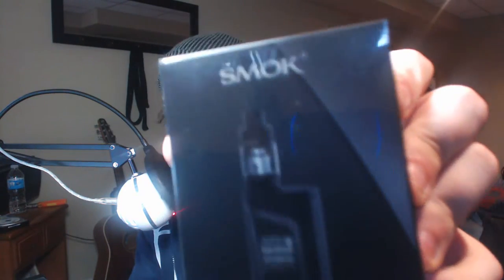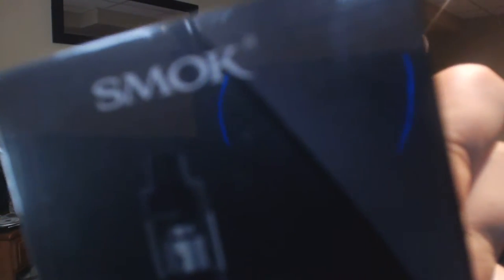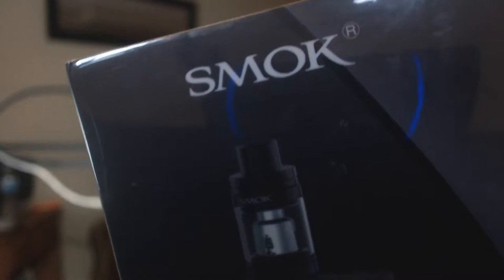So what I have here is — I guess it's SMOK — it is the Alien Kit. Basically what it is, it's a 220 watt box mod. You put two 18650s in there and it comes with a little baby sub-ohm tank on it. I don't know what the actual name of the tank is — oh, it's the TFV8 Baby Tank, so it's like a smaller version.